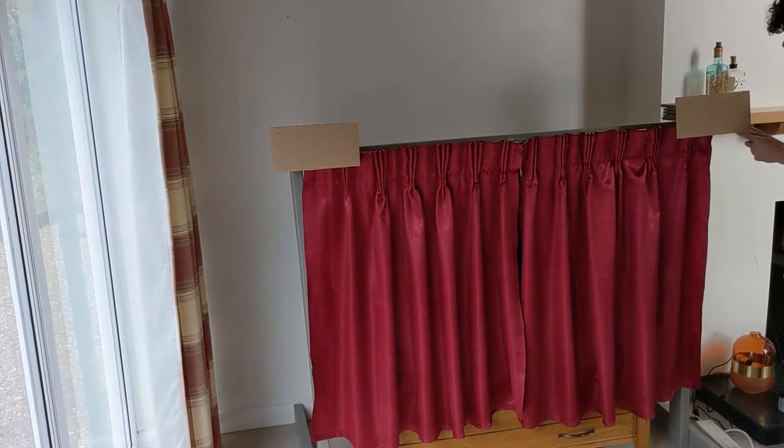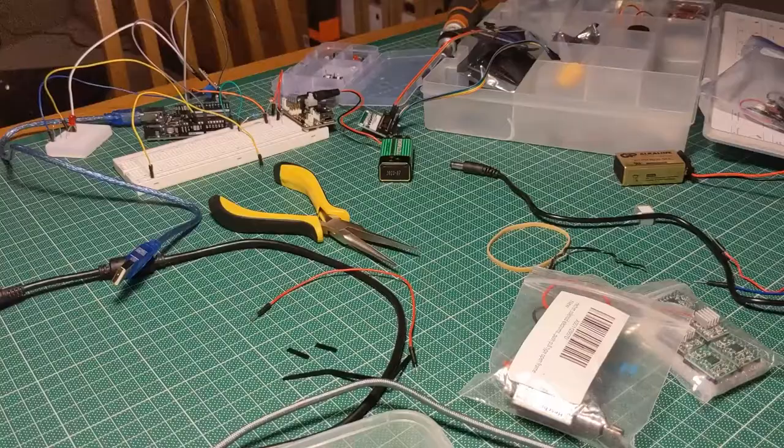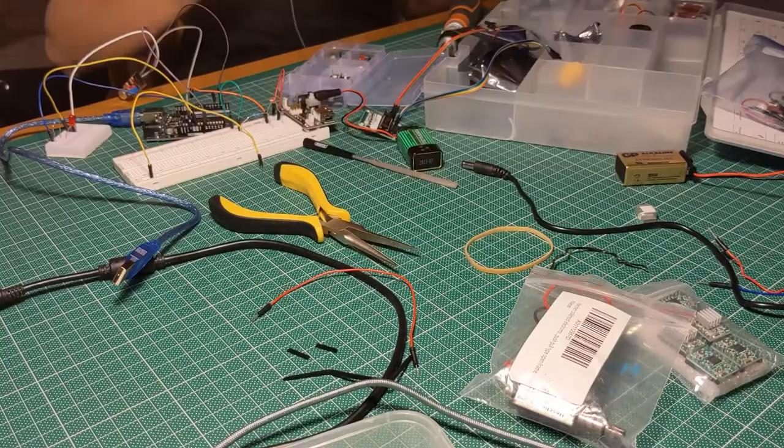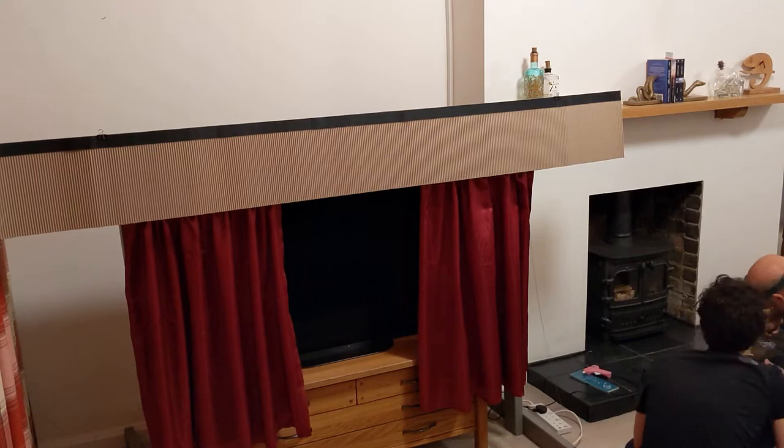If I pull one string, they open. And if I pull the other, they close. After that, I made the code. Then I made the circuit. Then I made the stepping motor box, attached the stepping motor into the box, and put it all together. Made some slight adjustments to the amount of rotations the stepping motor does.